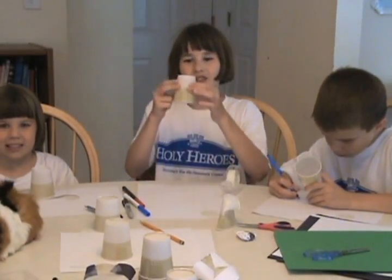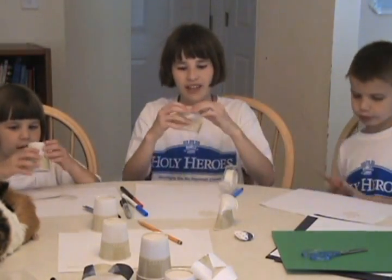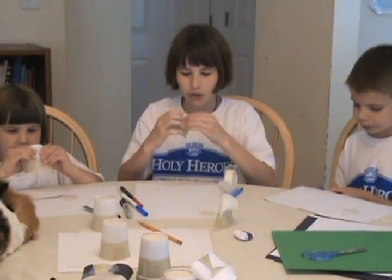Next, take your cup and pinch it on both sides so that it folds over like this. You might need to push in the middle.